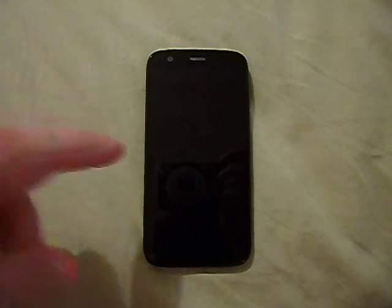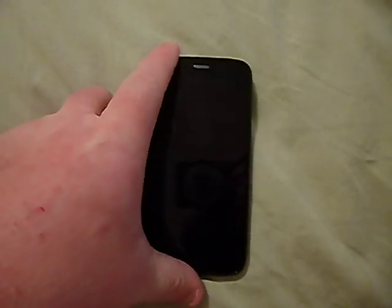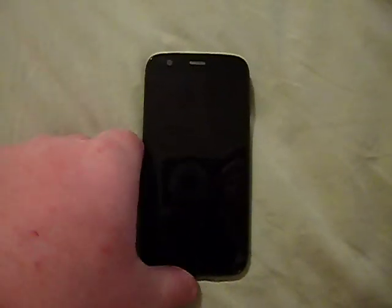Hey everyone, Carolina Venom here. Today I'm taking a look at the Motorola Moto G from Verizon Wireless on their prepaid service. I'm going to take you through the phone, give you the specs, tell you what I like and don't like about it, run some tests, and go from there.